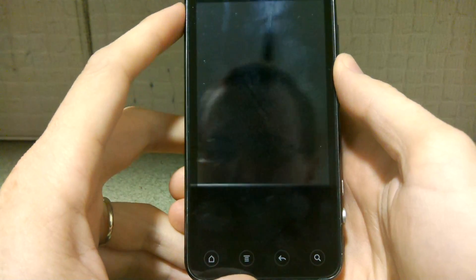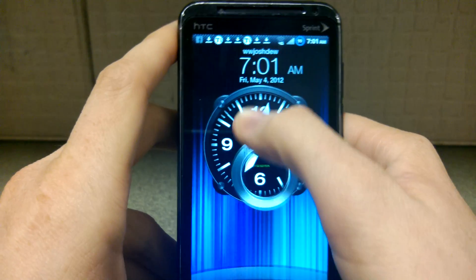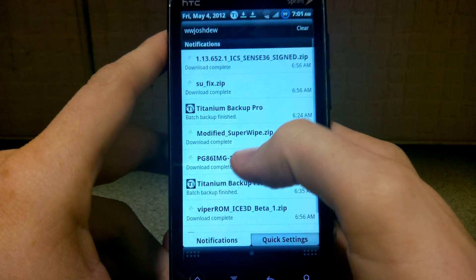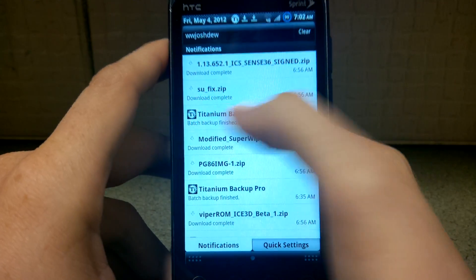This will officially be the longest video I've ever posted on this channel. Alright, so we got Ice Cream Sandwich today. Normally that would say Sprint, but I've changed it. I'm currently running MeanROM, and I've downloaded this right here, which is the firmware update. I've downloaded the ROM, and I also downloaded the SUFIX.